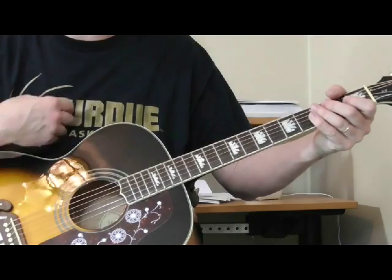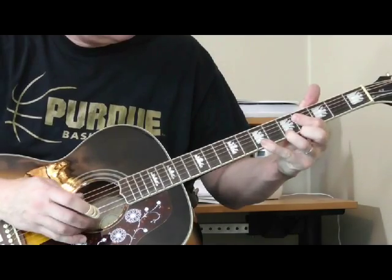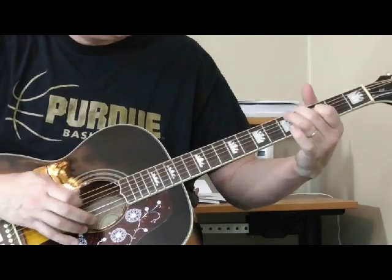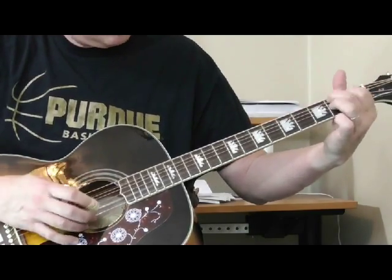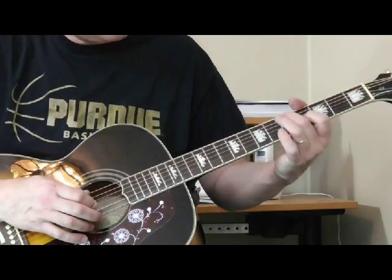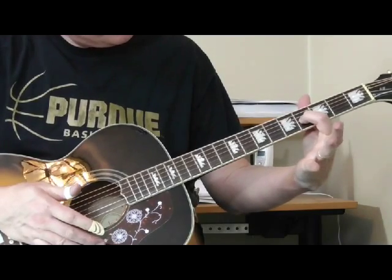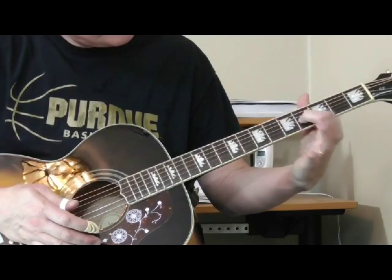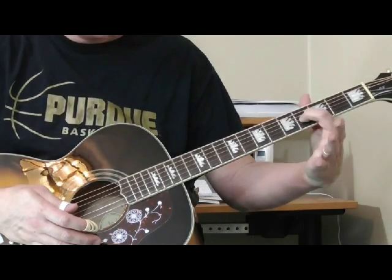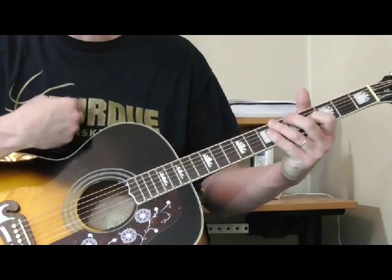So if you want to do something a little different, listen to this. I'm going to take it from the 5, and you can end it up in all different kinds of ways, but the basic turnaround is: I'm pinching, got my first finger on the 4th fret of the 3rd string, second finger on the 4th fret of the 2nd string, and I'm pinching that way, using a thumb pick and my first finger.